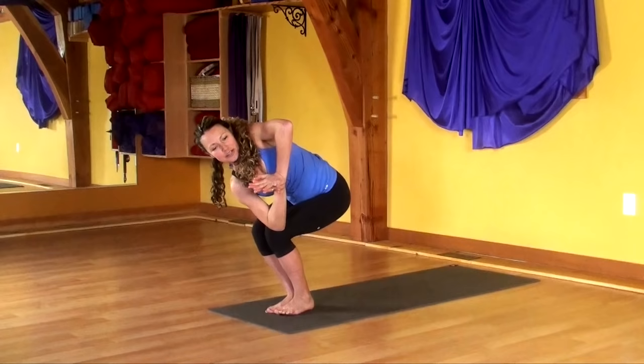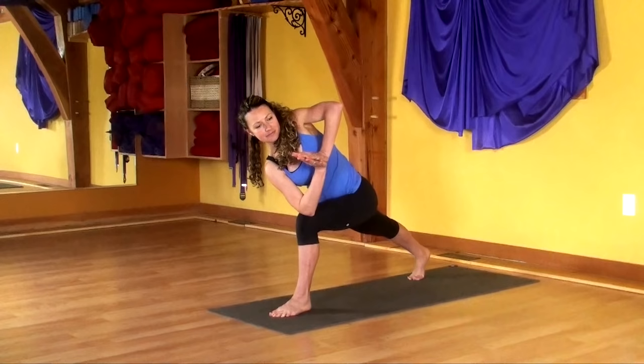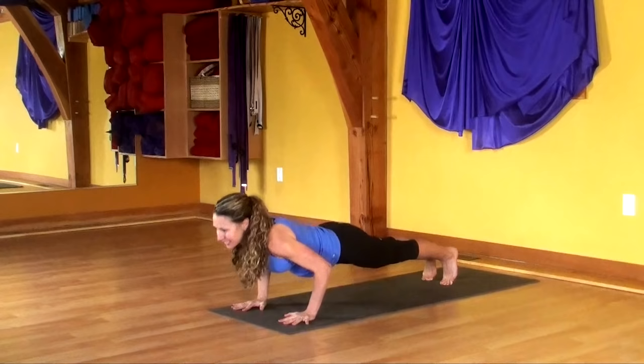Roll the gaze to the floor, helping with balance. And step your right leg back. Lift your heart as you turn. Look forward. Shoot both hands forward, bring both hands down. Step back into your high plank. Lower. Lift. Lower. Lift. Lower, downward facing dog.